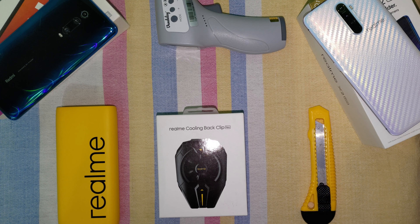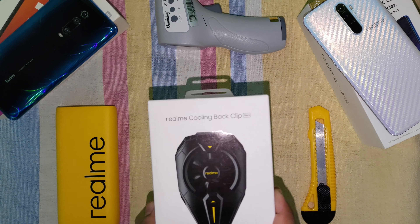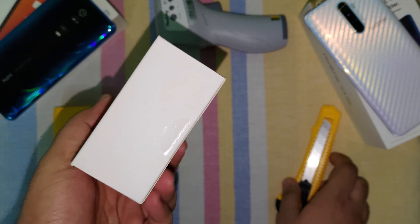Hello and welcome to Terminator X77. Today we are going to unbox and review the Realme Cooling Back Clip Neo. Here it is — let's do the unboxing.